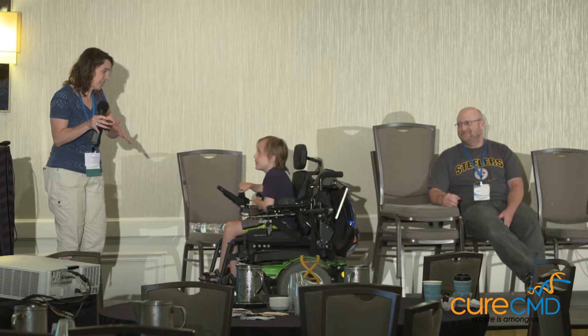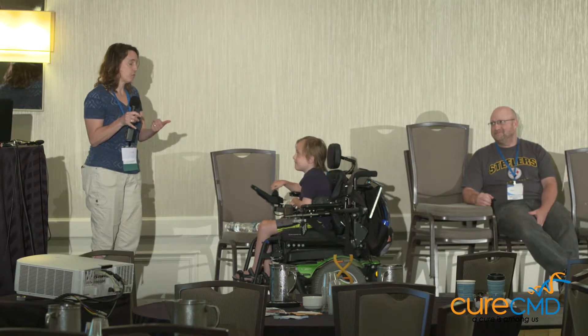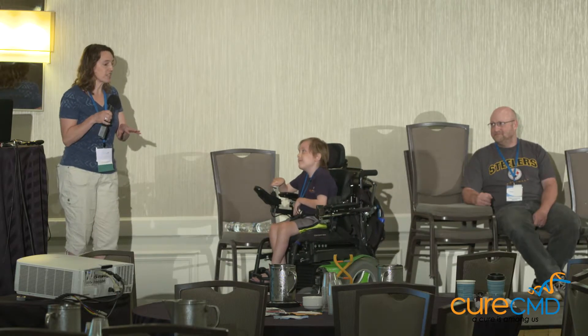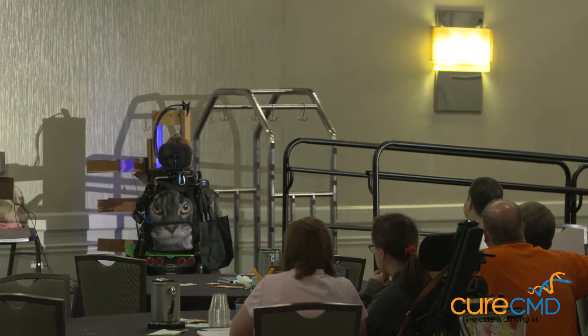I'll get your DS for you right now. Can you get it yourself? No, I can't reach it. You can't reach it? Well, remember yourself? You can get it now. Go get it. Do I have to? You get it yourself. Okay. Thanks for making this shelf, Mom.